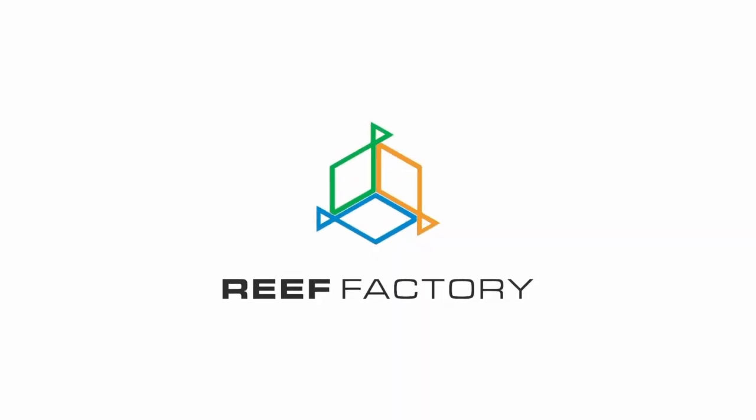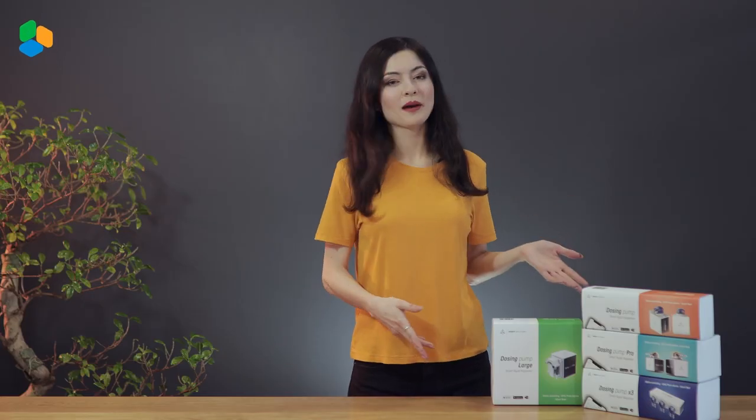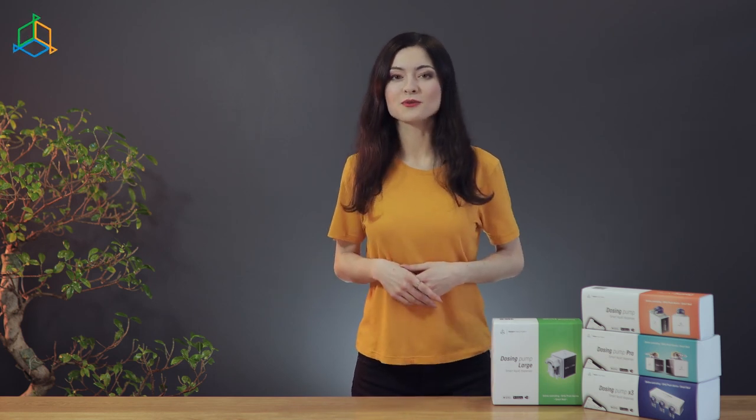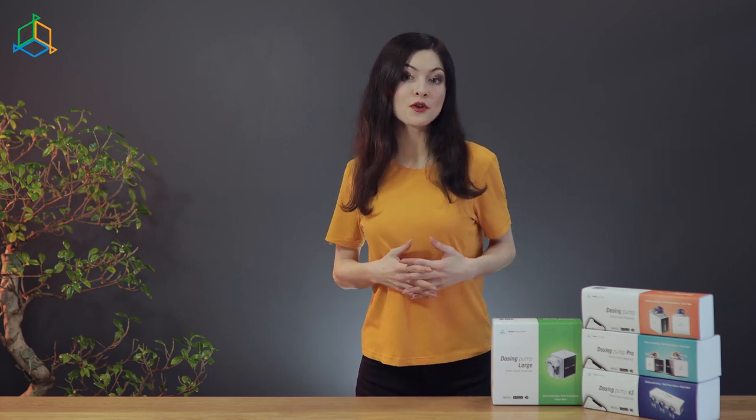Pretty nice features if you ask me. As you can see, our pump family is quite large and it's still growing. You will certainly find the right device for you or choose a few to suit your needs. If you want to know more, feel free to visit our website reefactory.com.